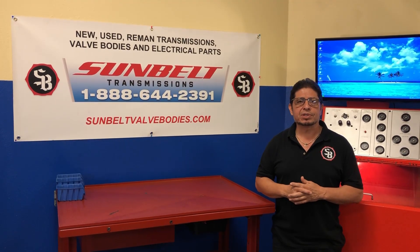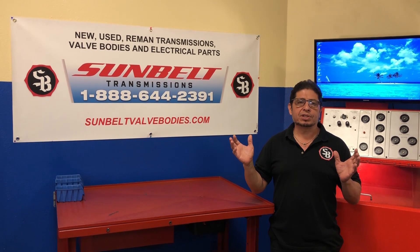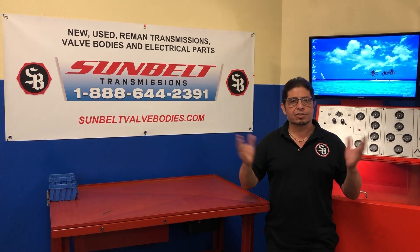Hi, I'm Fabian from Sunbelt Transmissions. Thanks for stopping by today. We produce all these videos to teach you as much as we can about transmissions. If you like our videos, don't forget to subscribe, push the button below, and here's your video.